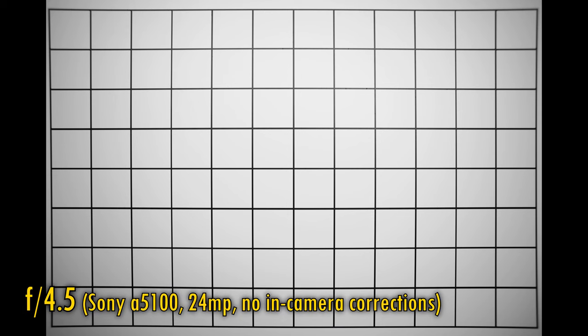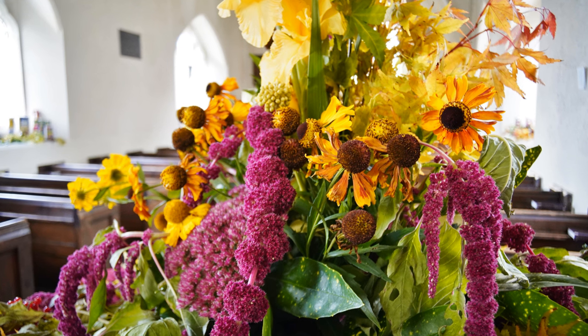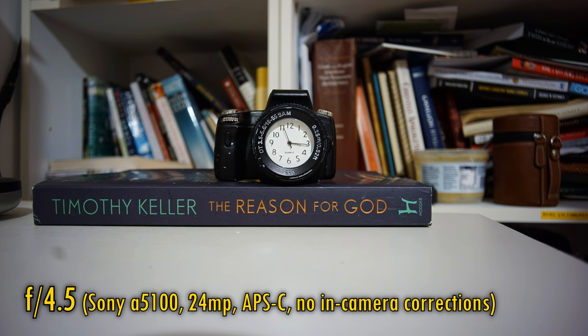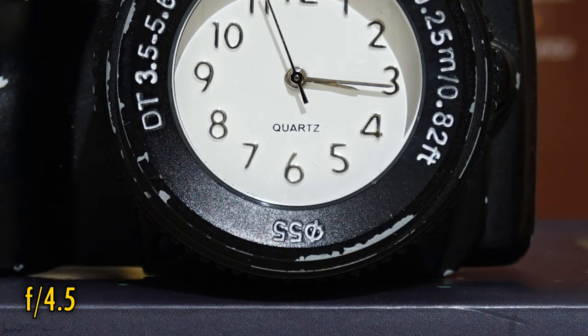Let's take a look at distortion and vignetting now. Aside from a very gentle wobble, the lens is surprisingly distortion free. However, vignetting is obviously a major issue, as usual for a pancake lens. This lens's minimum focus distance is 23cm, so not especially close to your subject really. The good news, however, is that close-up image quality is no softer than at normal distances.